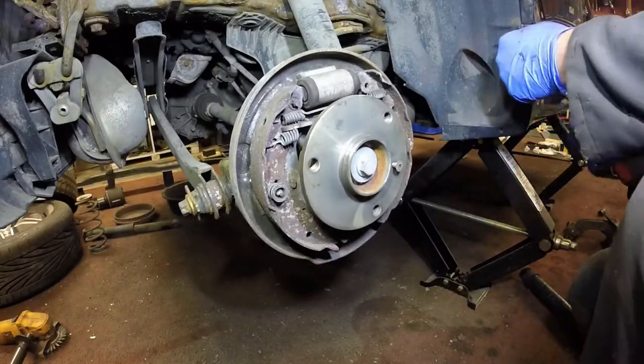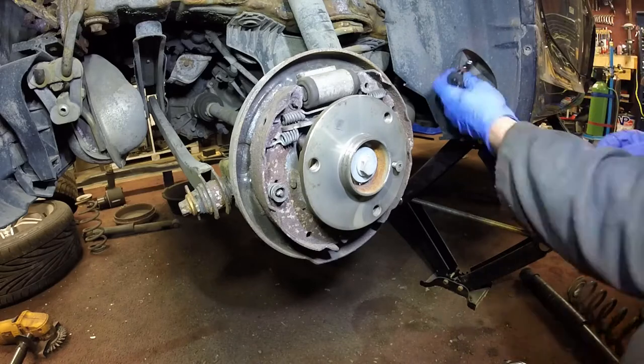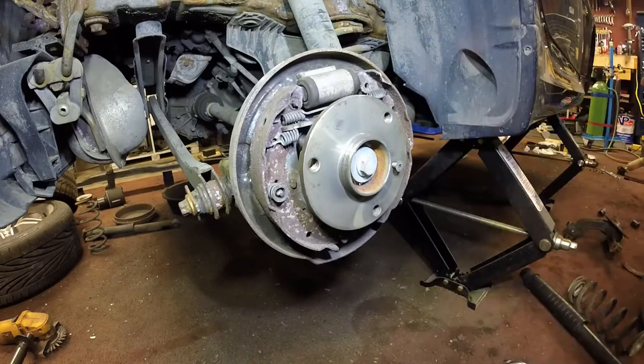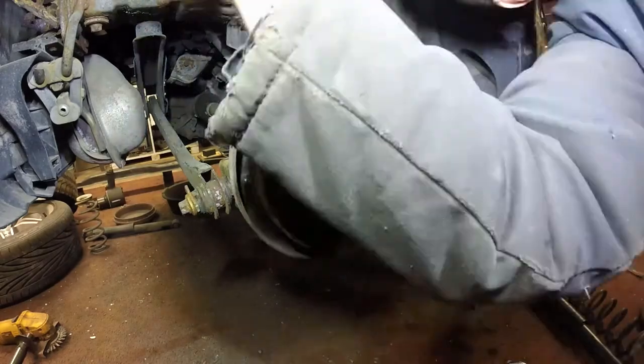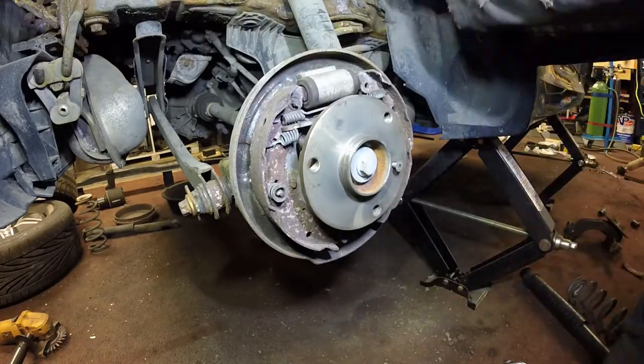Welcome to Project Build. In today's episode we're looking at removing the rear bodywork of the smart car to give us better access to the engine and those components, and then we're going to look at dropping the rear subframe so that we can get to the top of the motor more easily.